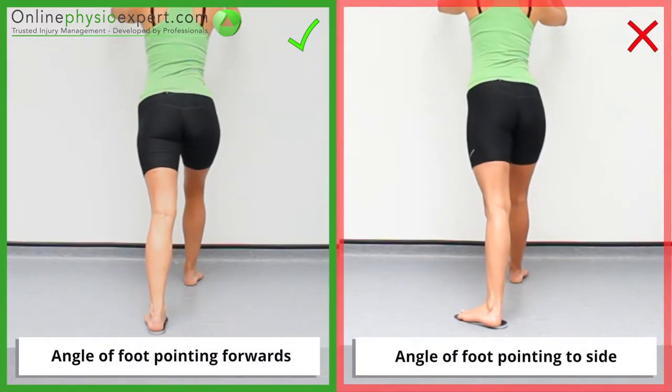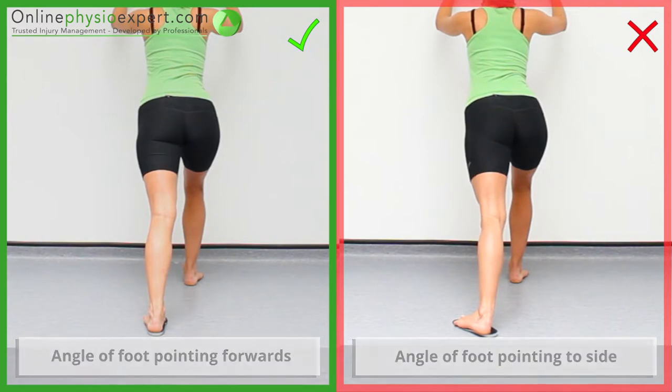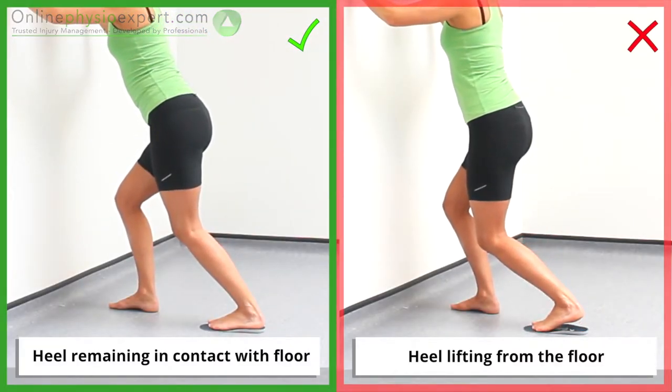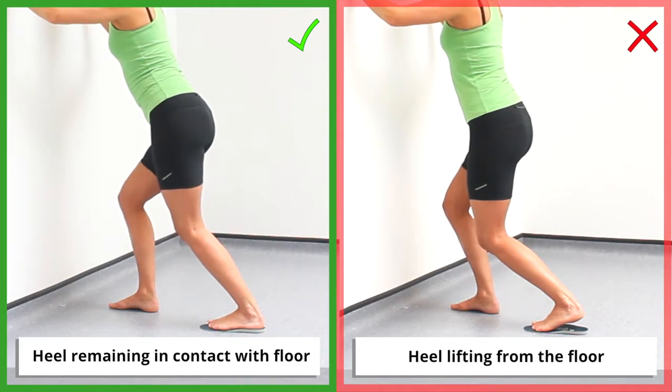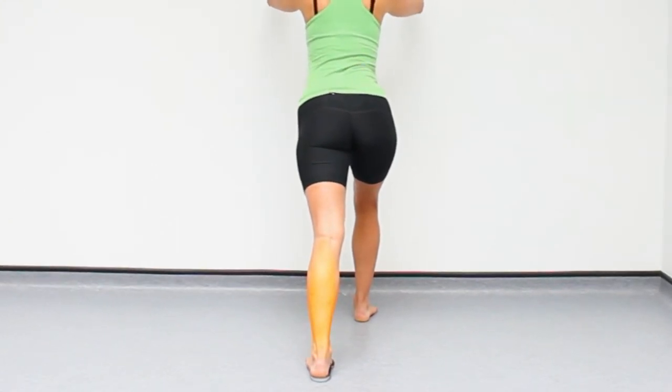Ensure the angle of your foot points forwards throughout the stretch. Ensure your heel remains in contact with the floor throughout the stretch. When performed correctly, you should feel a gentle stretch through your calf muscle on your back leg.